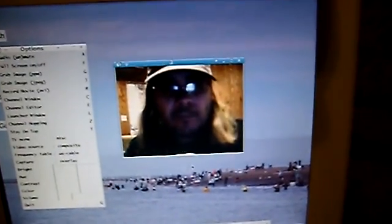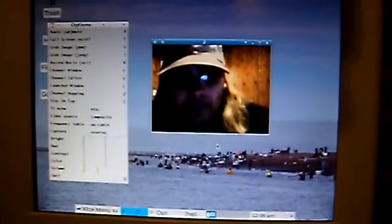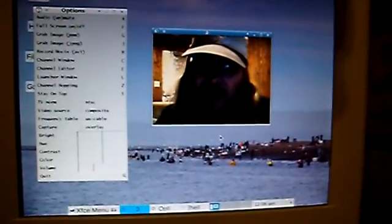It's National Beard Month. That's why I've got this lovely beard going on now. I bet you all didn't know it was National Beard Month, did you?